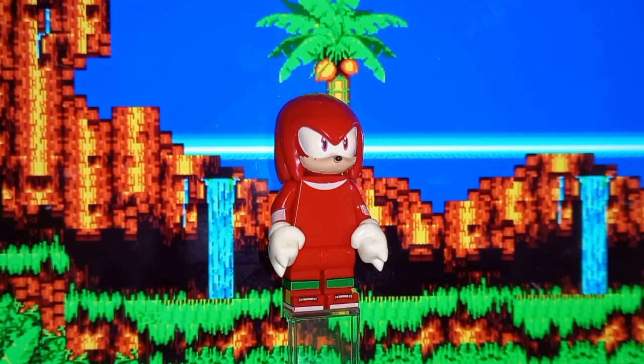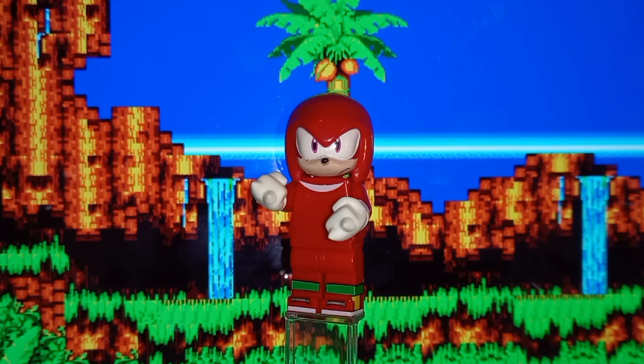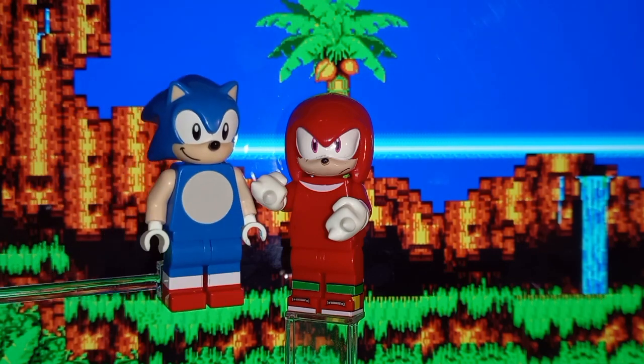The printing in general on this guy is just really good — everything is aligned well, looks good, very vibrant. The molds for his fists are so good that honestly the printing and the fist molds make up for the head completely. The head isn't perfect, but the body is just really, really good.